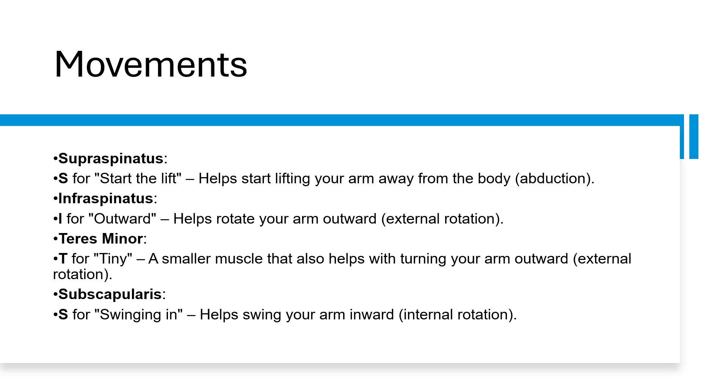Now let's think about movements of the rotator cuff muscles. Starting with supraspinatus, which attaches to the greater tubercle — think of S for 'start the lift,' as it helps start lifting the arm away from the body, so abduction. Then infraspinatus — I for 'outward' — helps rotate your arm outward, so external rotation. Infraspinatus and teres minor sit together on the greater tubercle and like to do the same things. Teres minor, T for tiny, is a smaller muscle that also helps turn your arm outwards, so it also performs external rotation.